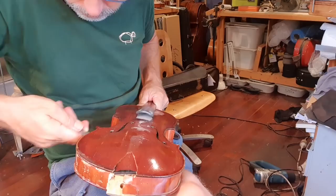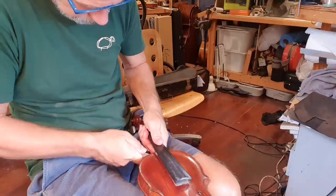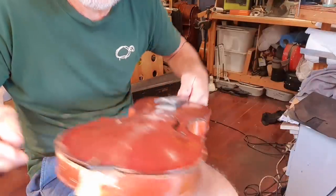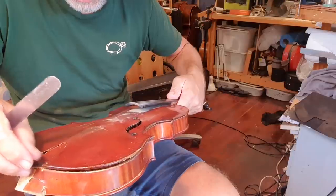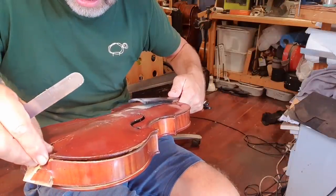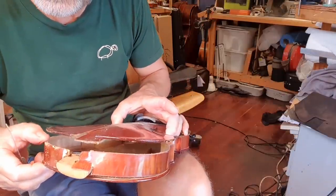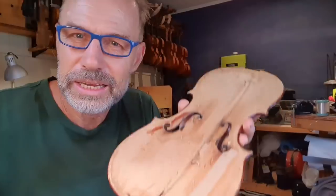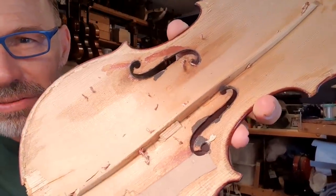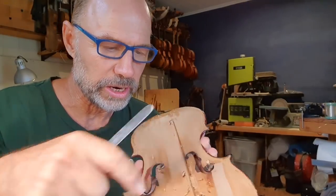If you're going to learn this kind of stuff, learn on the hundred dollar violin. Here we go — just got to be super careful, because this is still very lightly attached. Look at this. Here's some interesting bugs inside the violin. It's also had a really bad repair — you can see these two crack repairs.